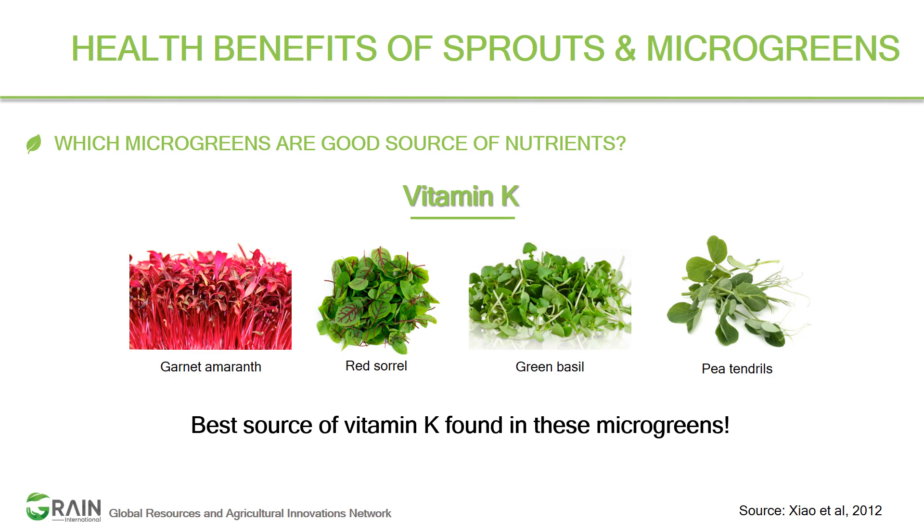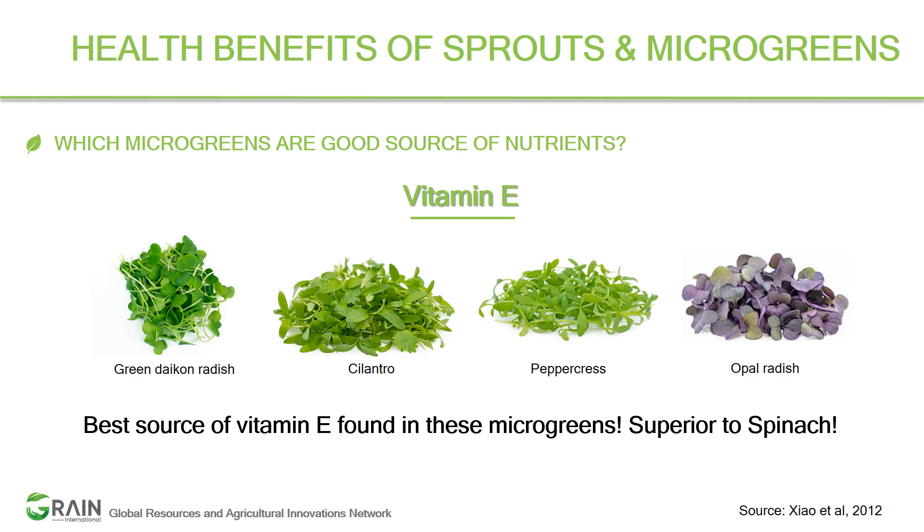Vitamin E has positive effects on skin health, eye health, and the immune system. Four good examples rich in vitamin E are green daikon radish, cilantro, peppercress, and opal radish — these are again superior to spinach. So many nutrients and so many benefits from sprouts and microgreens!